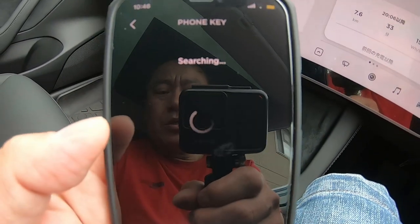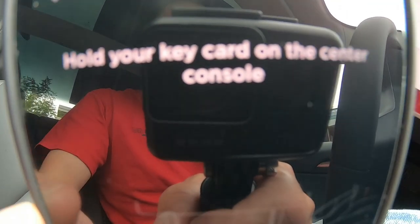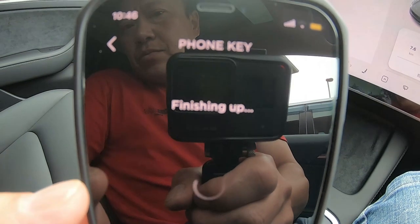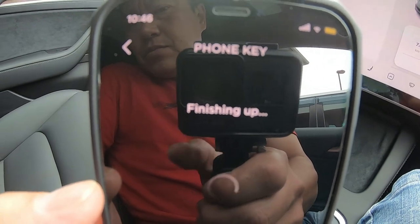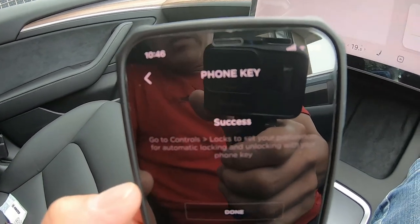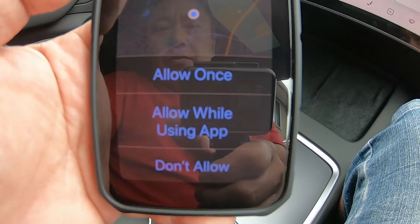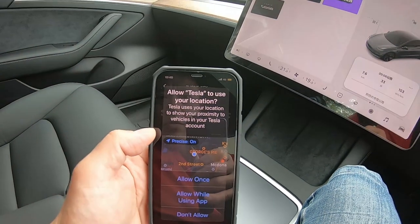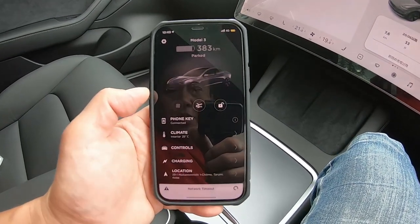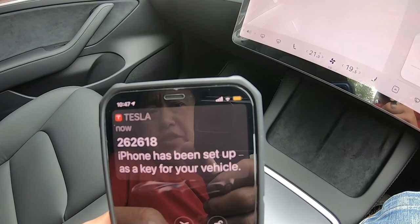Start — it's searching. Success! Well, that was easy. That's my car. Wow, that was fast.